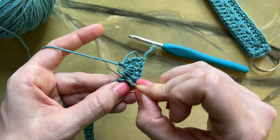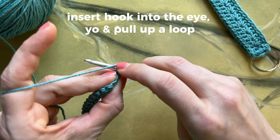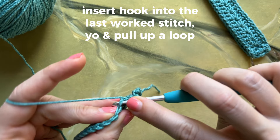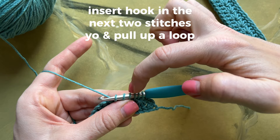Now you'll begin your daisy stitch repeat. Insert your hook into the eye, yarn over and pull up a loop. Insert the hook between the last two legs of the stitch, yarn over, pull up a loop. Insert your hook into the last worked stitch, yarn over and pull up a loop. Then insert your hook into the next two stitches and pull up a loop. Pull through all 6 loops and chain 1.